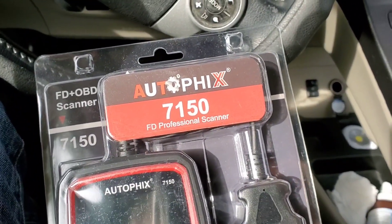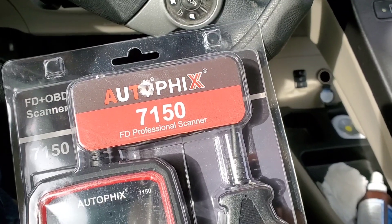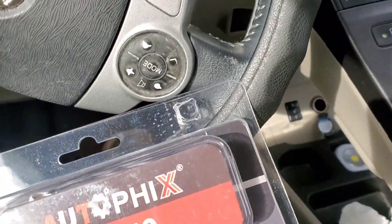Hey guys, welcome to my video. So look what we have here. Alright, this is Sample Thursday — not Sample Tuesday, today is Thursday. Sample Thursday.